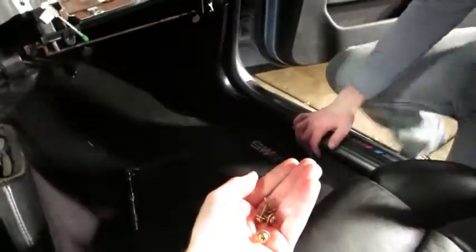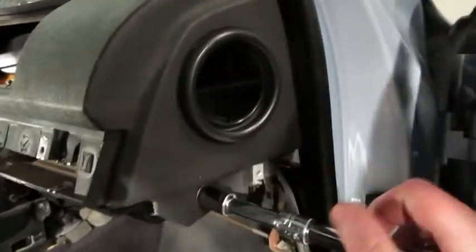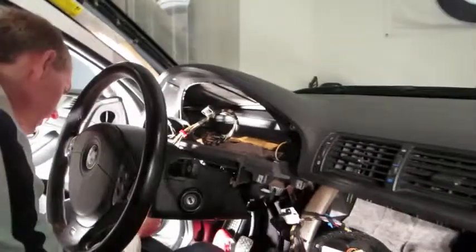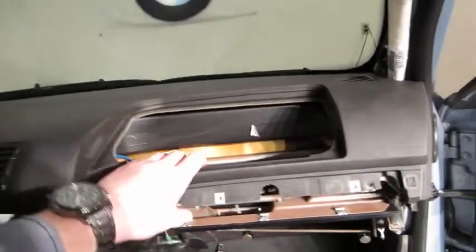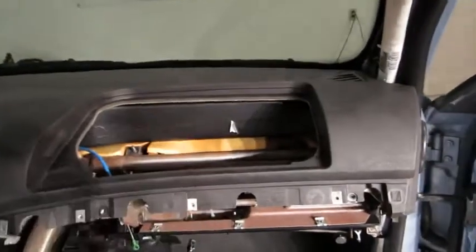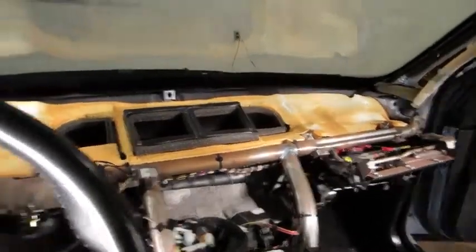The next step is to take out the main bolt on each side — they were very tight in my car, so make sure you have a breaker bar on hand. With two people, make sure every screw is undone. If it's not coming out for some reason, take your time and look again. We believe we have every screw and bolt out. We're now ready to start pulling — be gentle, there are clips along the back of the dashboard, so take your time and don't break anything.